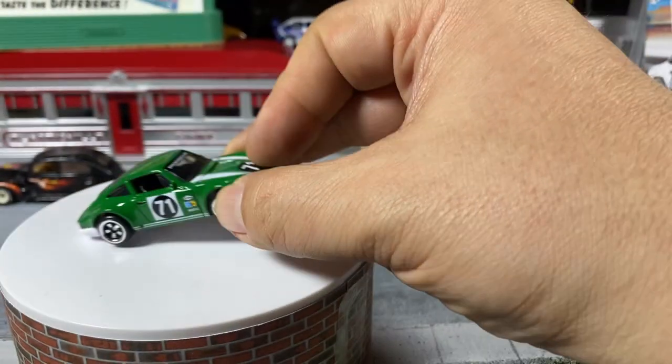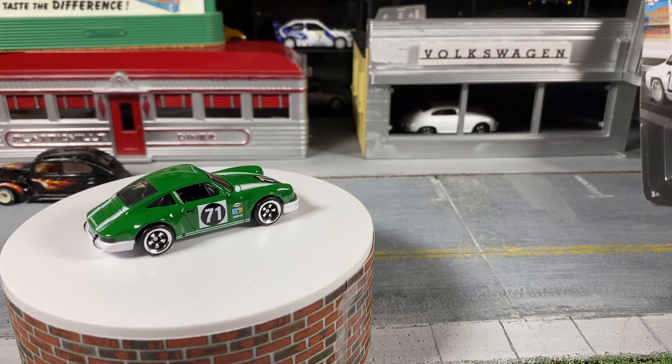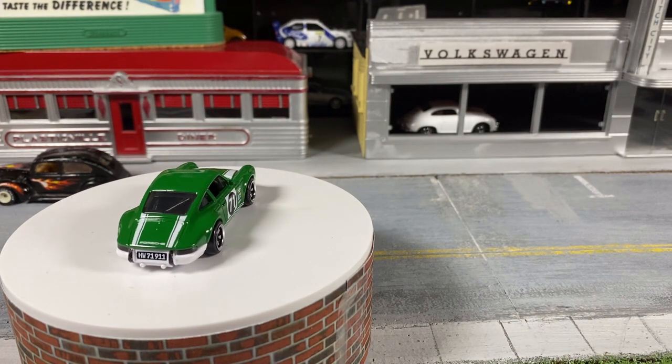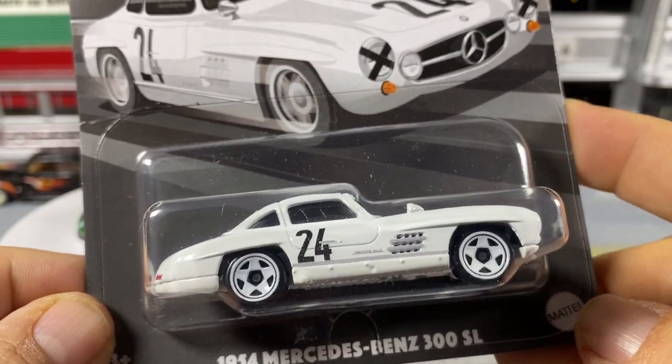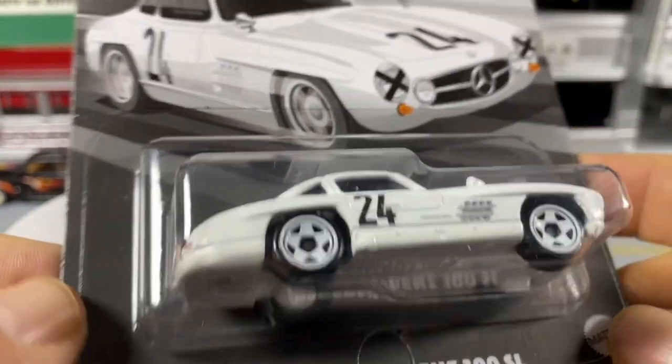Let me give it a spin and also show you what else is in the set. Secondly, I got the '54 Mercedes-Benz 300SL. This is a metal body, metal base.